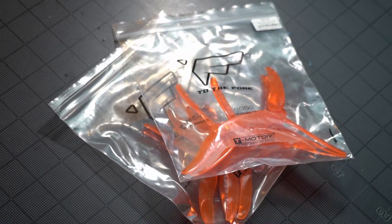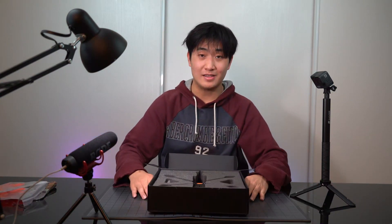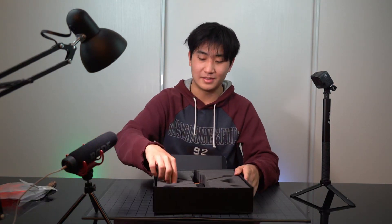Right out of the box you can see two bags of propellers — they are T-4943 T-Motor propellers, four pairs of propellers, which is really nice. Let's put those aside. And right here is the drone itself. Before taking it out, I'll grab what's on the side — battery anti-slip cushions with a little FT5 logo sticker. Put that aside.